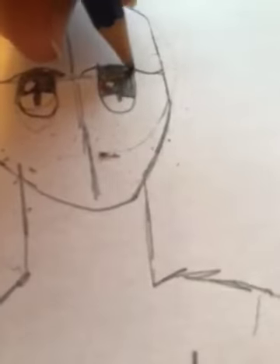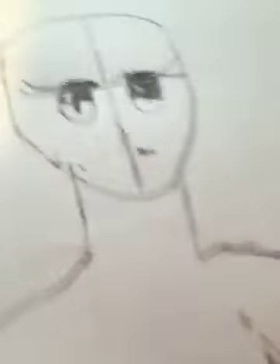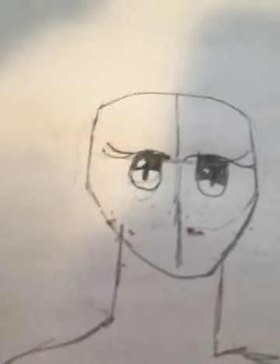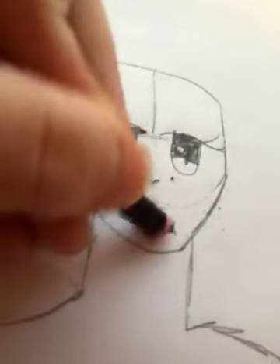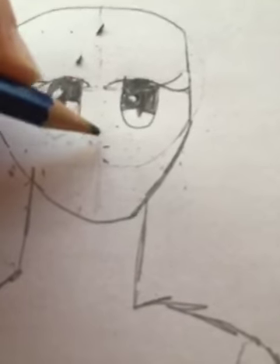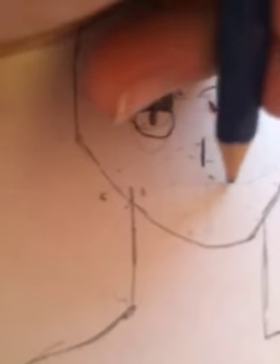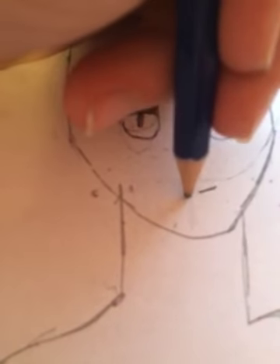Now we've got that — you can also add another lash. For the nose, you can do a lot of variations, but my personal favorite is this one for a woman. And then here's a very simple smile.